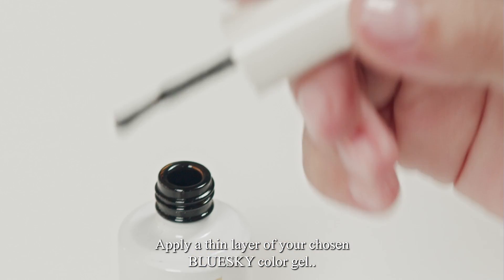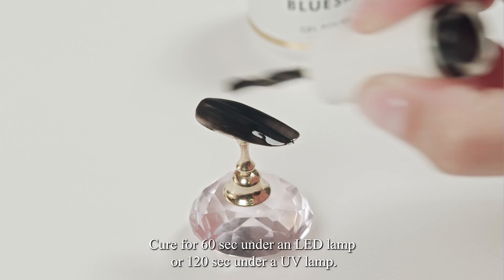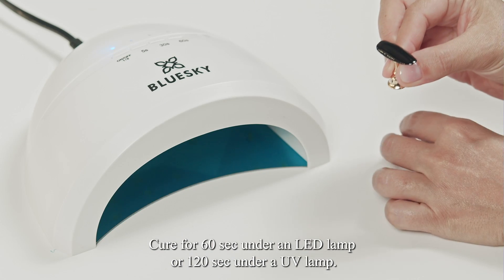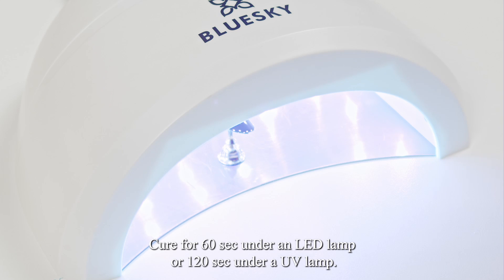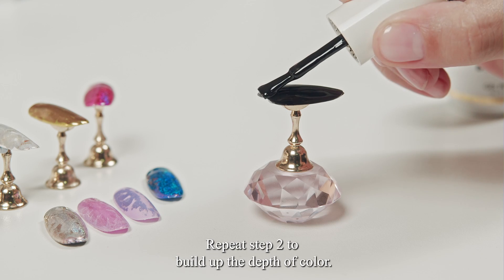Apply a thin layer of your chosen Blue Sky Color Gel, capping the edges of the nails. Cure for 60 seconds under an LED lamp or 120 seconds under a UV lamp. Repeat this step to build up the depth of color.